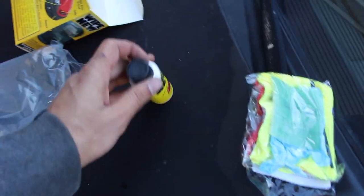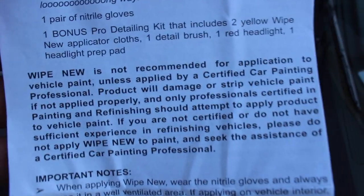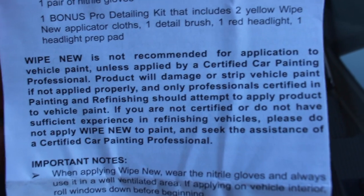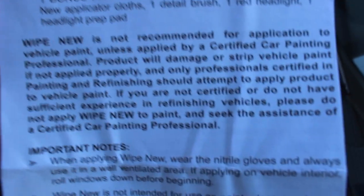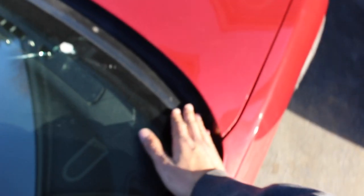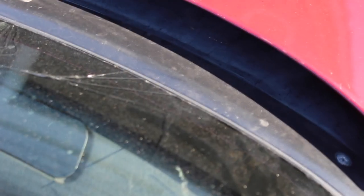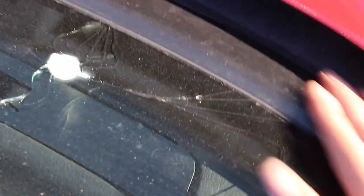Good thing I decided to check the instructions — it says Wipe New is not recommended for application on vehicle paint. So that part I was referring to is out. Let's see if we can find anything else to quickly Wipe New while we're here. They say you can use it on cowl stuff — I was honestly going to paint it, but should we see how it looks?